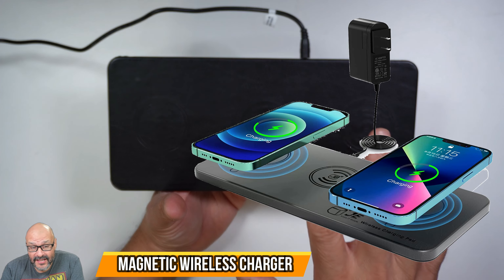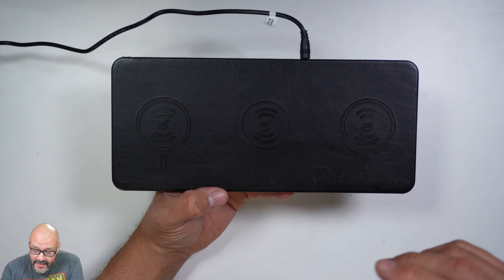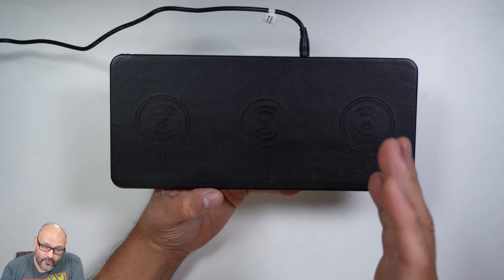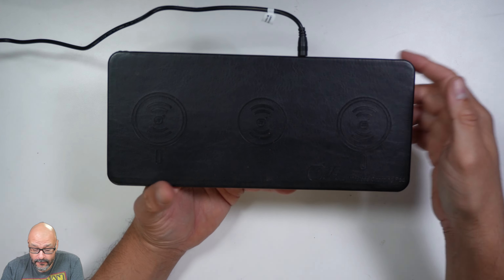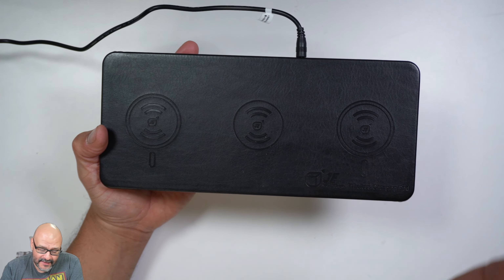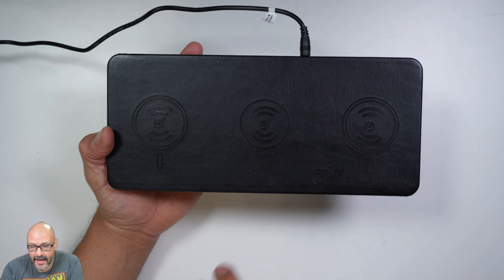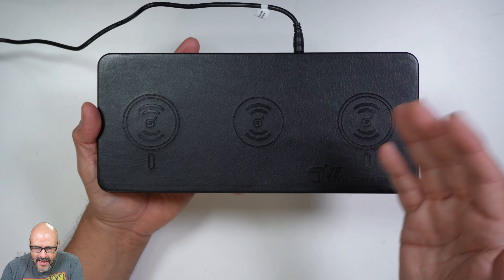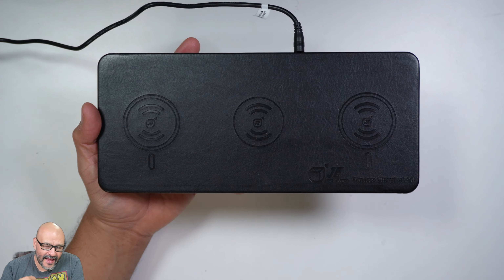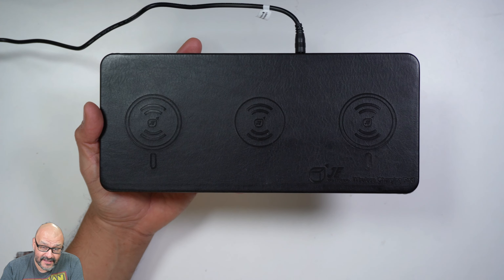Today we're going to look at a wireless charging station — actually three wireless stations in one. This works very well with Samsung or iOS devices. As long as you have wireless charging on your phone, you're able to charge it. This is great to have at parties or events where people need to charge their phones.